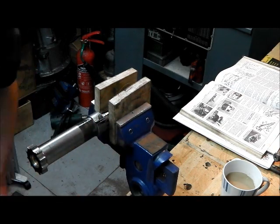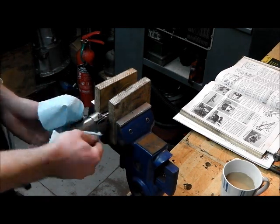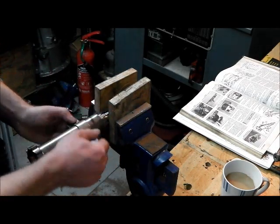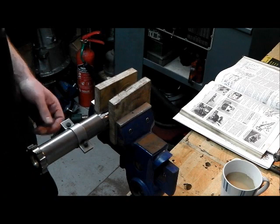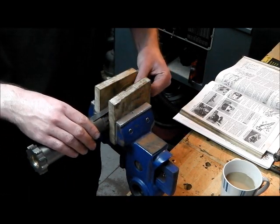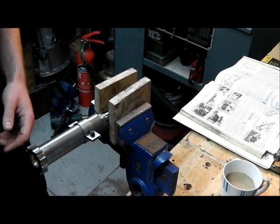Amazing how much gunk can hide in something like that. Anyway, the selector shafts were seized up on this box, so maybe that was the reason. Who knows? Well, that's an inch - correct position confirmed.